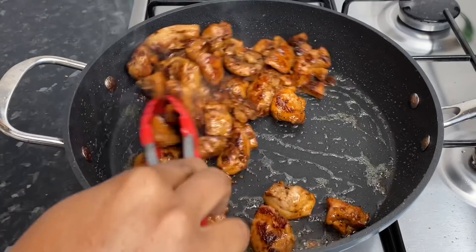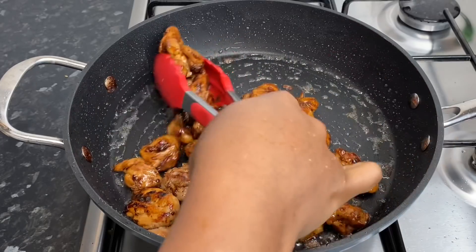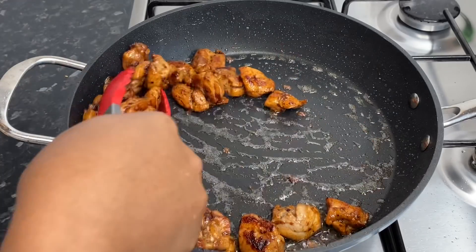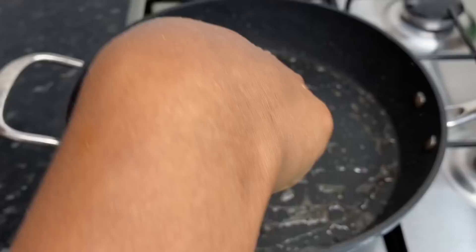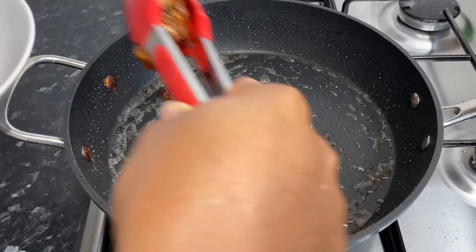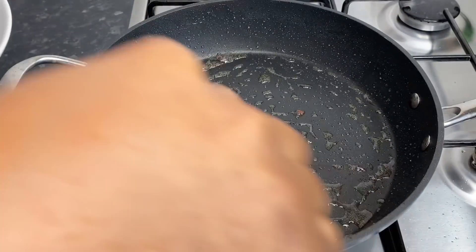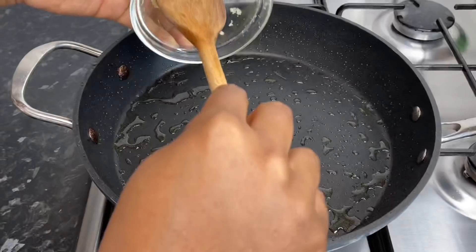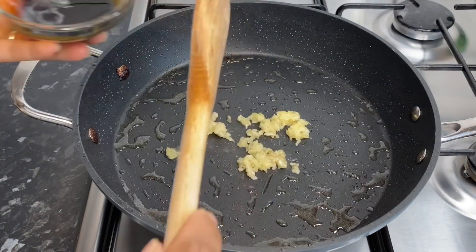Now it's time to remove the chicken from the pot. As you can see, there's not too much liquid in the pot — just a little bit of oil left — and I absolutely love that. I turned the heat down to the lowest to cool the pot down a little bit before going in with my garlic and the rest of the sauce ingredients. Make sure when you're removing the chicken pieces, turn the heat down low just to cool the pot a little bit. Now I'm going in with my garlic — the remainder from earlier.